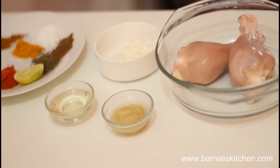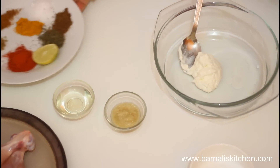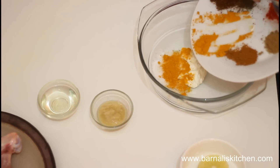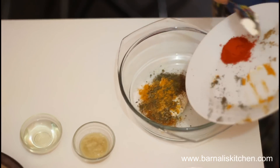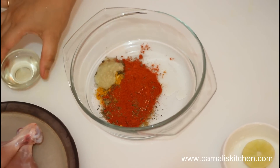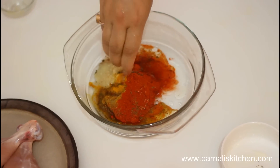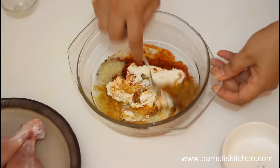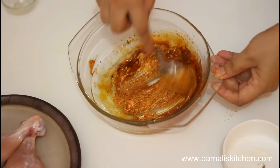First add the hand curd into a bowl, then add all the dry spice powder into the hand curd. Add the ginger and garlic paste, add oil, then squeeze the lemon juice — one or two teaspoons — and then mix them well together. You can use a spoon or your hand to mix the spice mixture together.